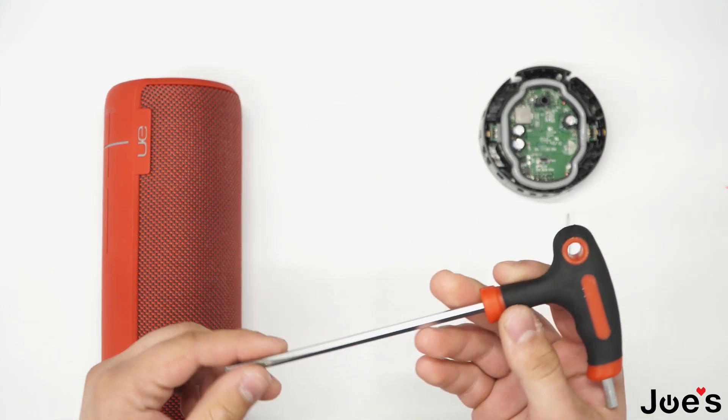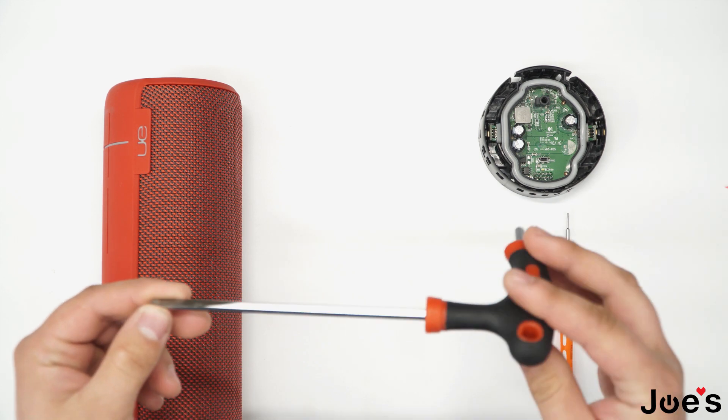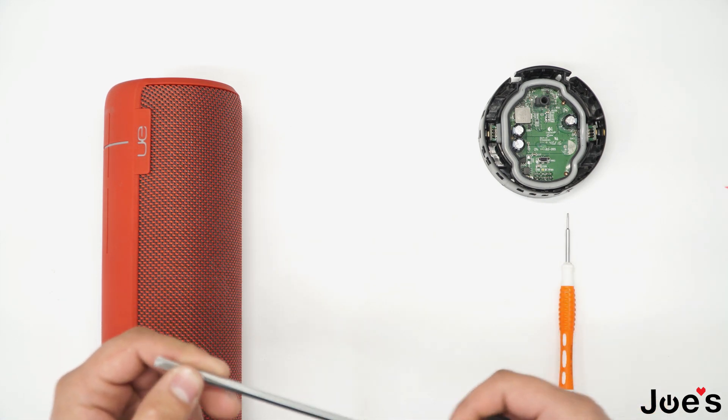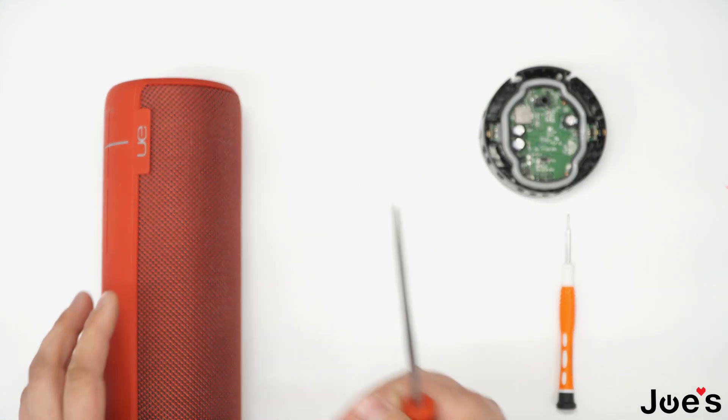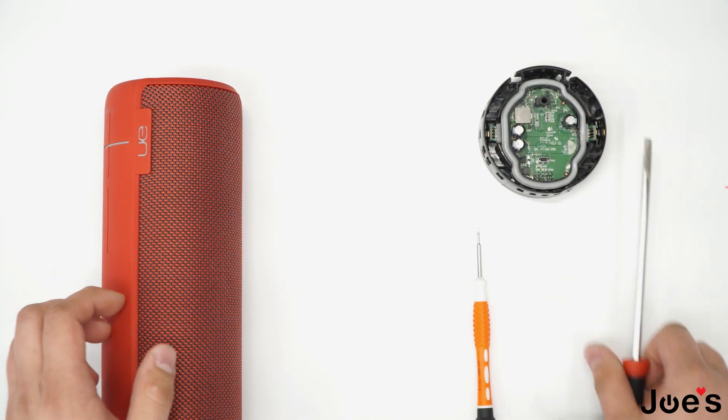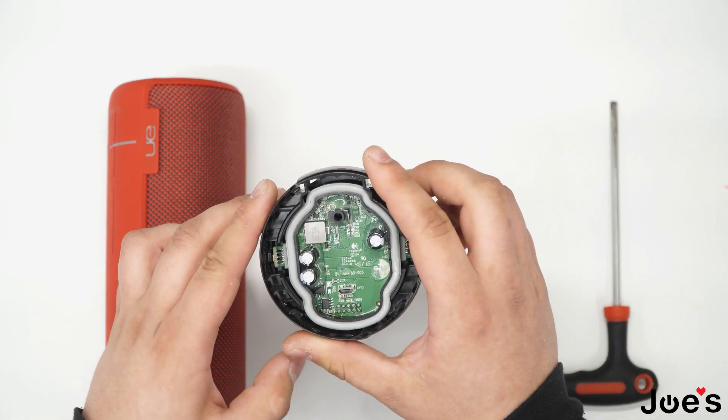To do this repair you need tools such as a large pry tool where you can pry up the different sides of the Megaboom, a small flathead screwdriver, and the replacement part, which you can buy from our website.